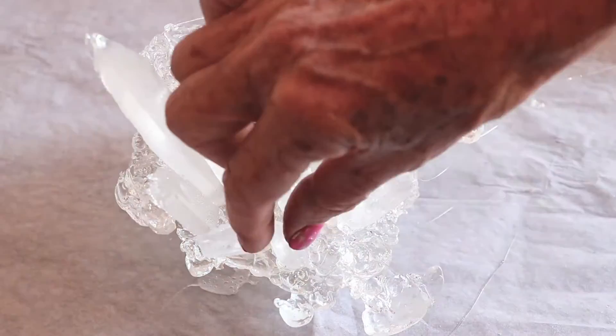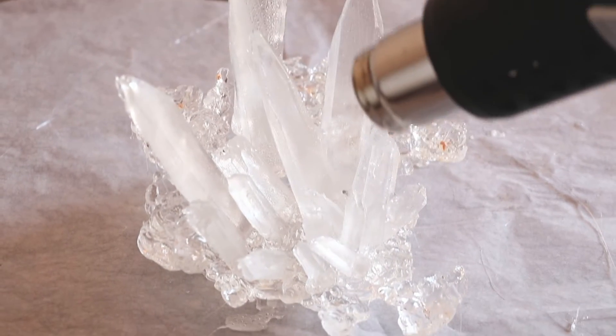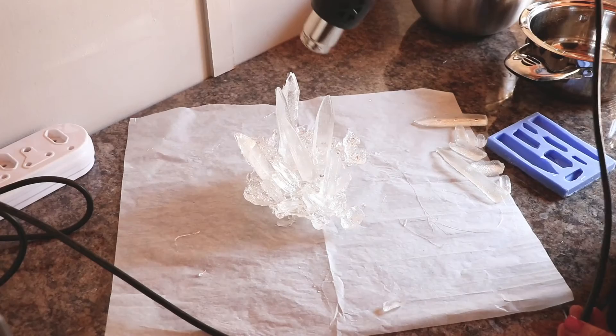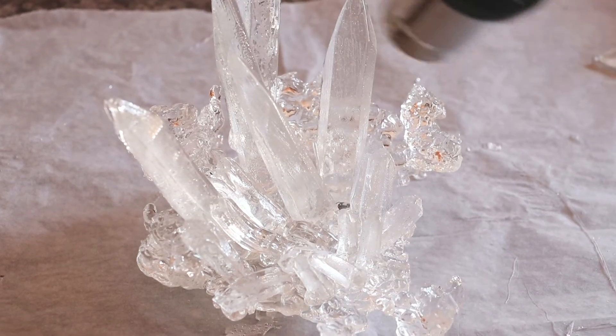So for the final step, what you need is preferably a creme brulee gun, or alternatively a heat gun if you don't have a creme brulee gun. What you need to do is heat your creation and this will allow the surface bubbles to melt away and leave a beautiful clear surface.